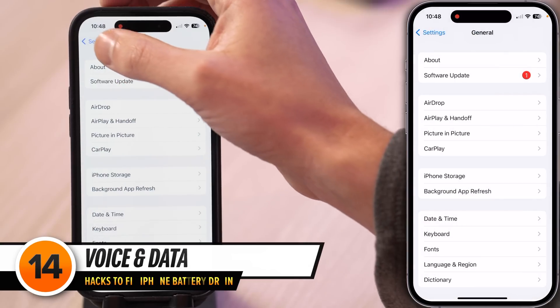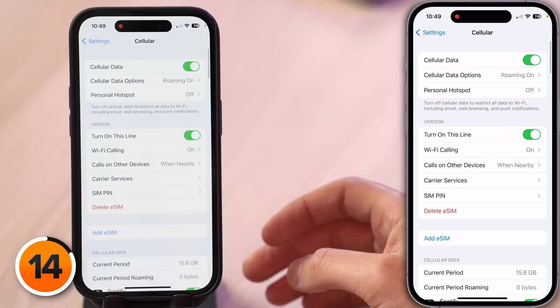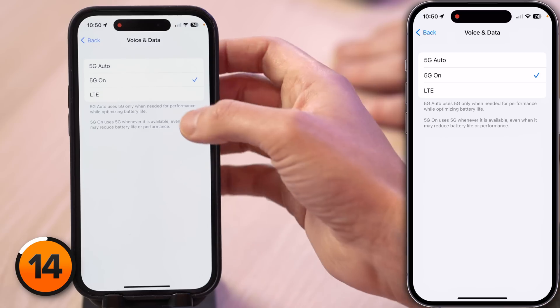Let's dig a little deeper into the impact of cellular data on battery life. Tap back to the main page of Settings, scroll up, tap Cellular, tap Cellular Data Options, then tap Voice and Data. When your iPhone connects to a cell tower, it uses battery life — the worse the signal, the more battery it uses. If you have an amazing 5G connection, use 5G Auto. But if you have spotty 5G coverage, choose LTE. You probably won't notice a difference, and 5G is often a lot of hype.